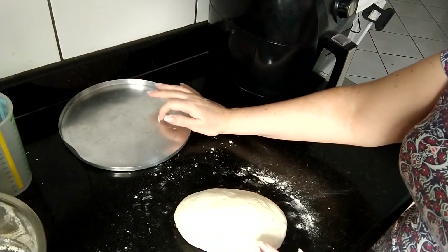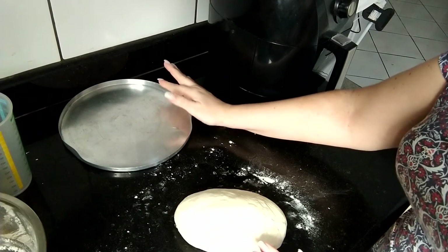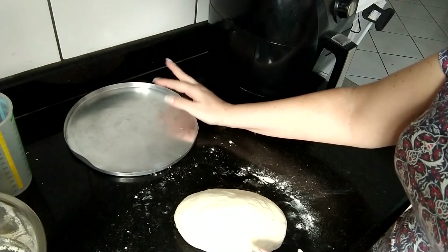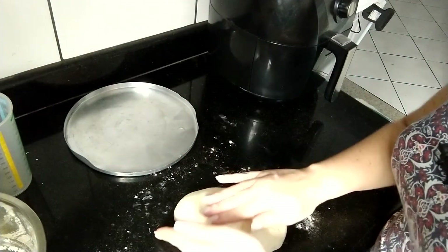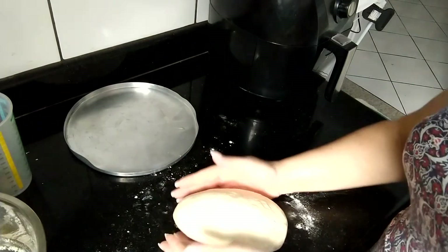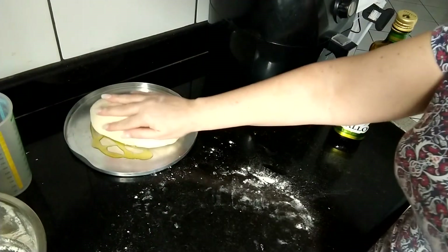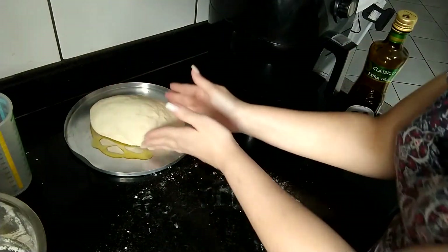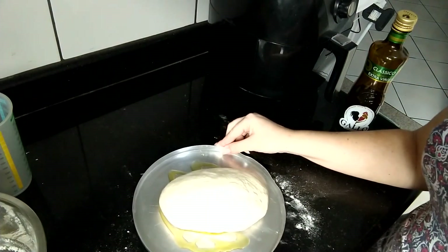Vou botar aqui nessa assadeira, vou botar azeite no fundo — ou óleo, ou qualquer outro que você queira botar. E vou deixar descansar de novo por mais uma hora. É um pão um pouco demorado, mas como eu já disse, é um pão rústico. Vou deixar descansar dentro do forno fechado ou no micro-ondas.